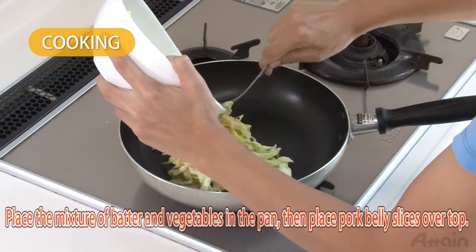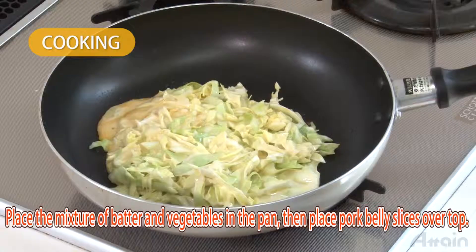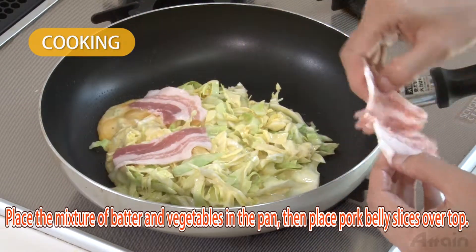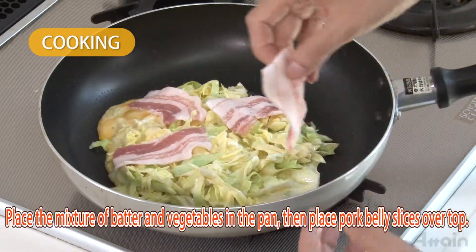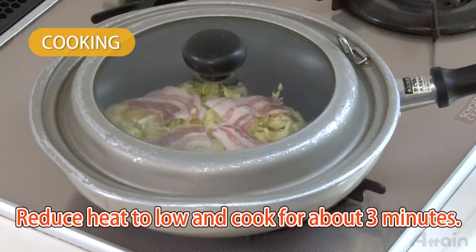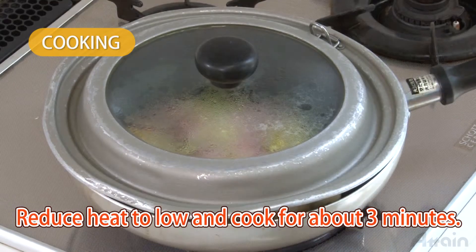Place the mixture of batter and vegetables in the pan and cook over medium heat. Place pork belly slices over the top. Cover, reduce heat to low, and cook for about three minutes.